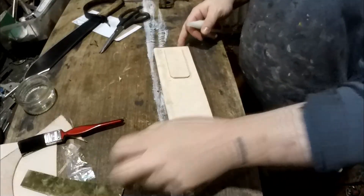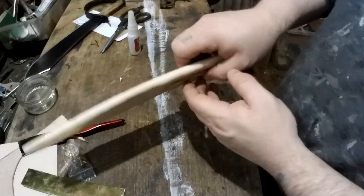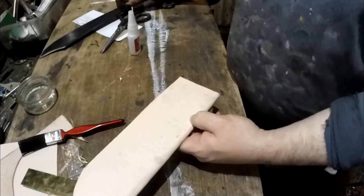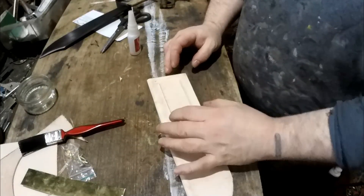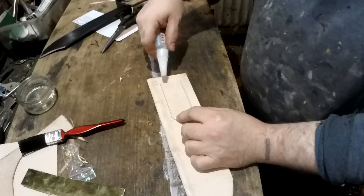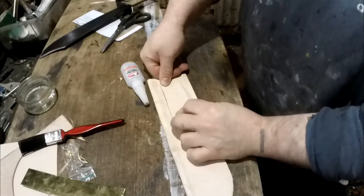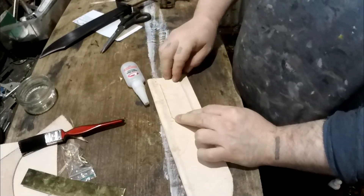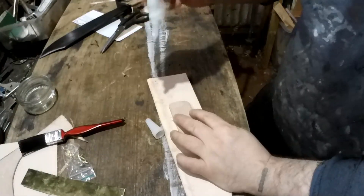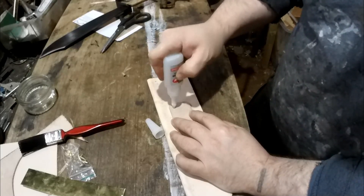Before we go any further we need to do the belt loop. Make sure you've got this right — this side would be against your body and then your knife will be like that. It's quite easy to accidentally do these the wrong way round. Make sure your loop is on the left or right side — whichever side you want. For now I'm just going to put some super glue on, glue one end, push it up slightly, and then glue that side down so it will be a little bit raised. That will just make putting the belt through easier.